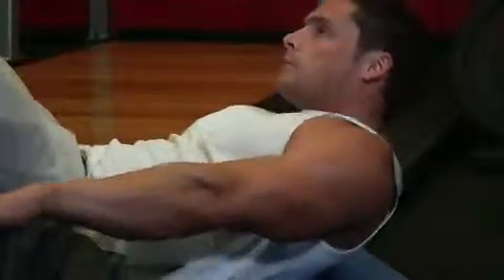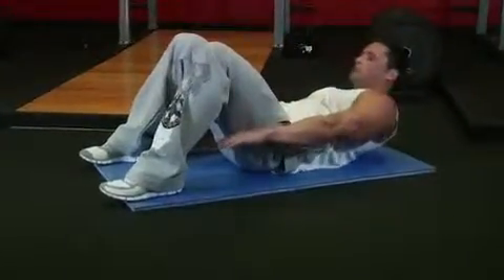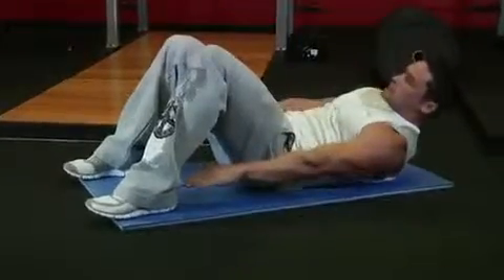Now exhale and crunch your torso up about three to four inches to the right and touch your right heel, as you hold the contracted position for a moment. Slowly inhale and return to the starting position.